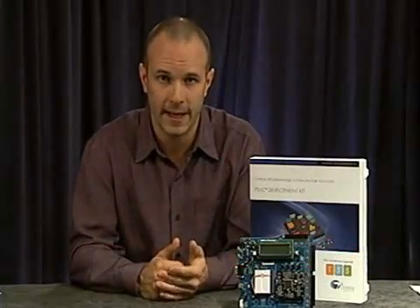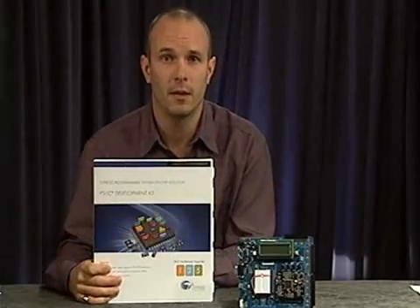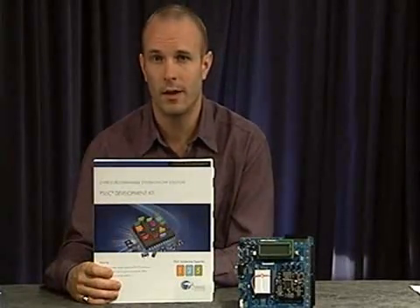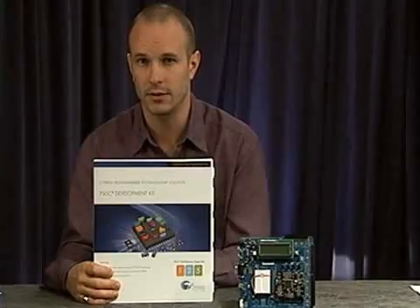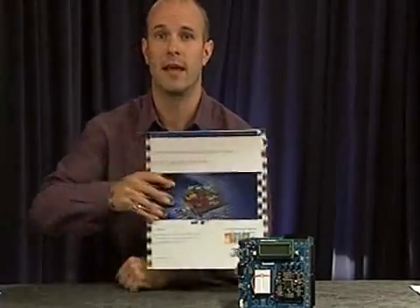Hello, I'm Aaron Podbalski with Cypress Semiconductor, and today I'd like to introduce the PSOC Development Kit. The development kit works with the PSOC 1, PSOC 3, and PSOC 5 architectures and is available online today at cypress.com/PSOC.